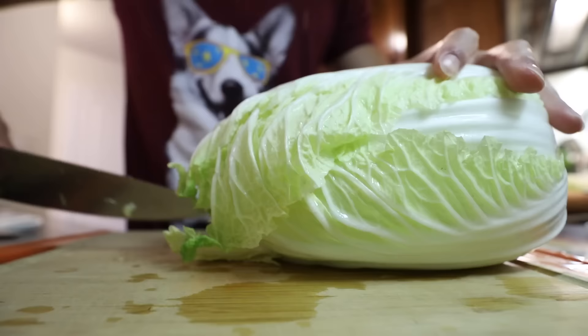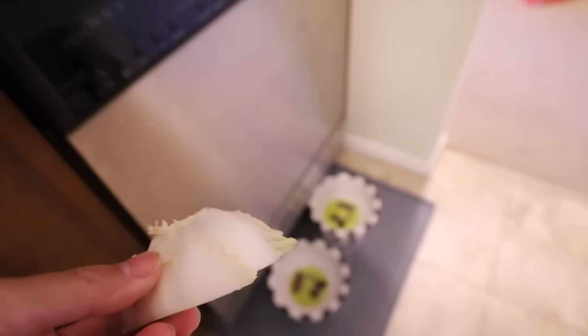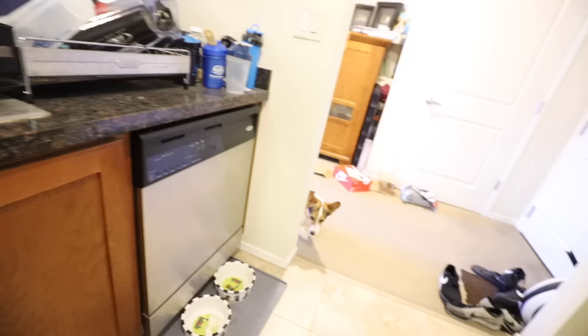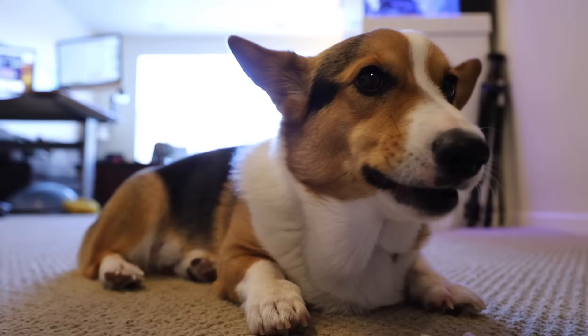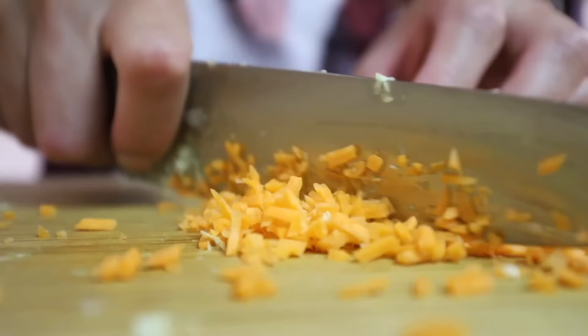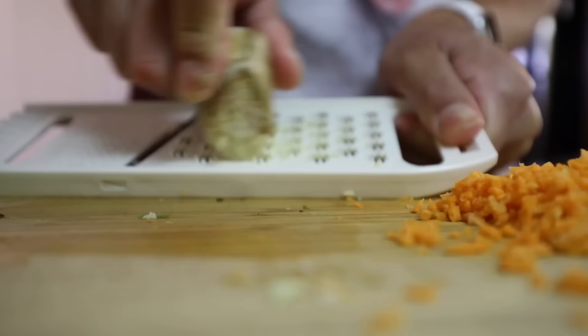Let's mince some cabbage. We're just gonna cut vertically through the cabbage head. Half a pound. He's watching me — speak of the corgi! We bought some shredded carrots so it'll be a little bit easier to mince. One to two stalks of green onions, chopped. Grind up one teaspoon of fresh ginger. Easiest way to peel ginger is with a spoon — I got this from the dollar store.